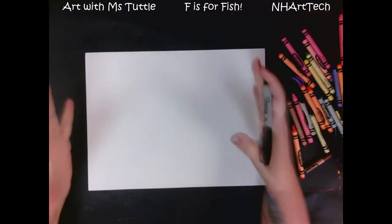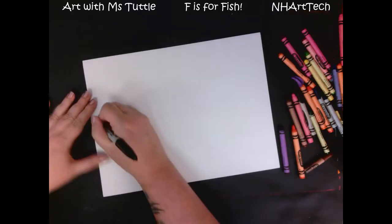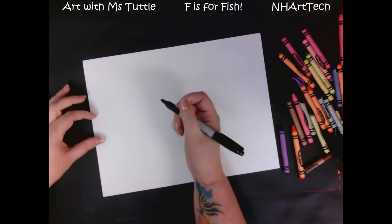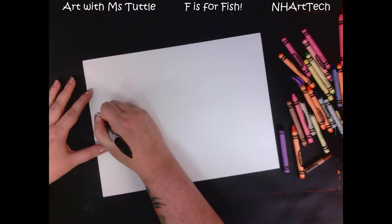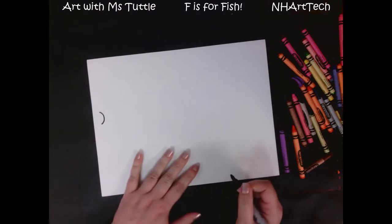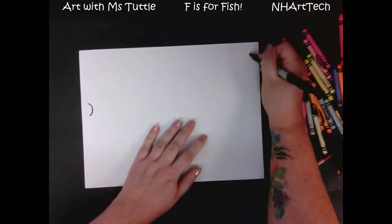We're gonna start by drawing a big fish right in the middle of our paper. At this end, about halfway up my paper — maybe a little higher — I am going to make a little curve just like that. That is going to turn into our fish's mouth.